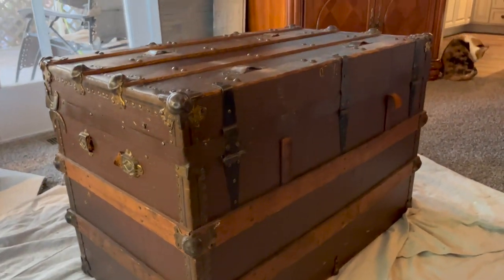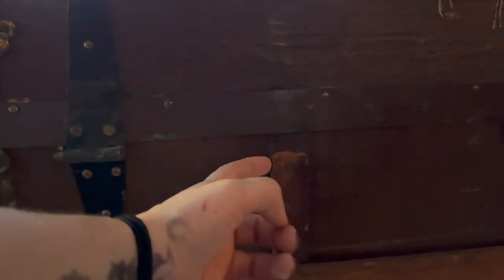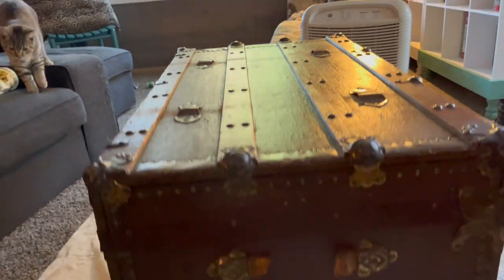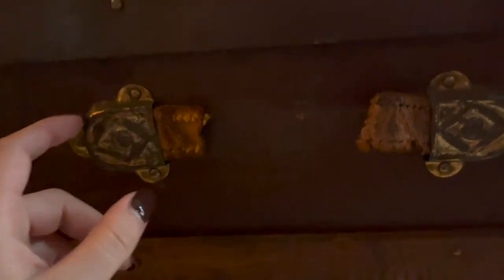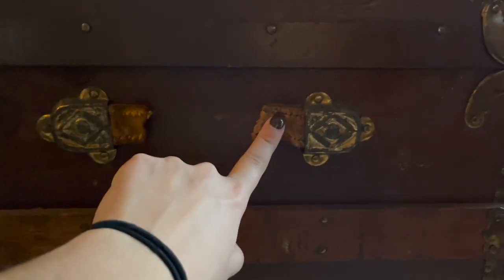Here's the back — more leather. I might have to find a pry bar and find a way to get those out, but that's all right. And here's the other side. These used to have leather handles and you can see that here. I'm wondering if somehow I'll be able to get new leather straps.